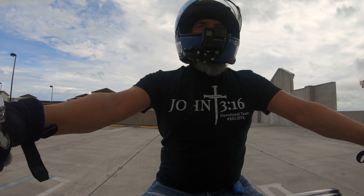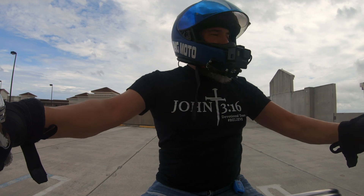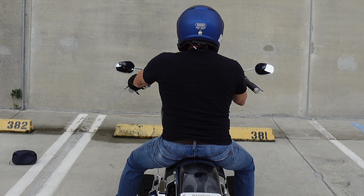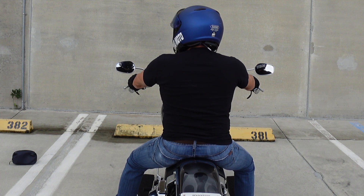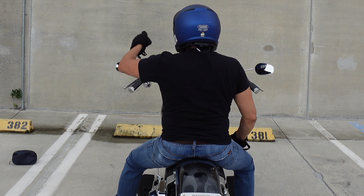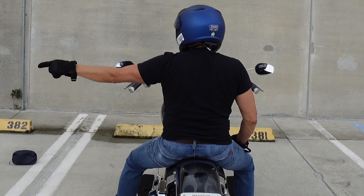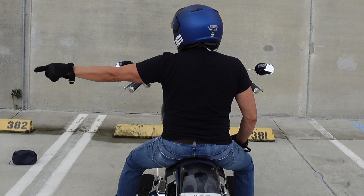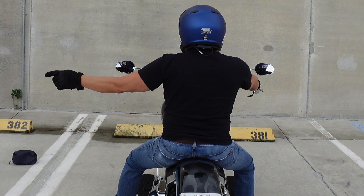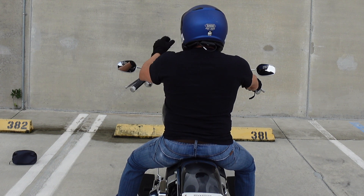If you want someone else to take the lead on the ride, pull alongside that person, make eye contact if possible, point to them, and then move your hand directly in front of you repeatedly. You're saying 'you lead the ride.' Keep doing it until they give you a nod and they understand, then let them move into position to lead.